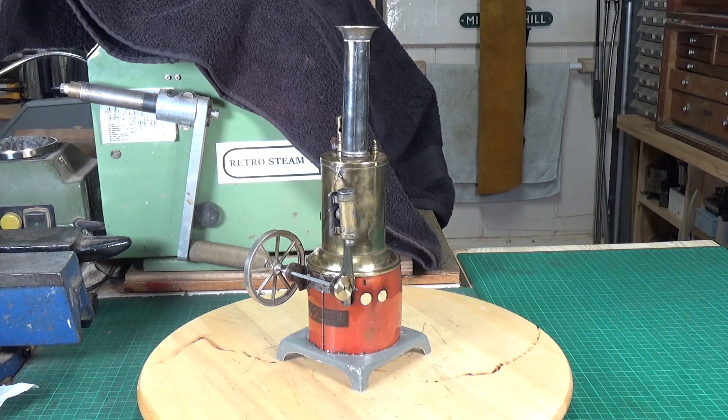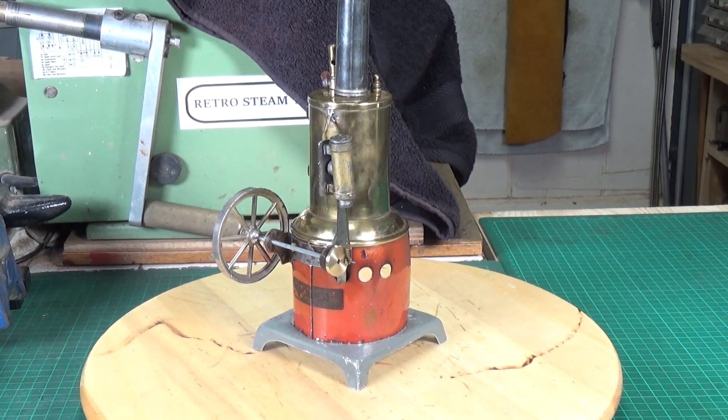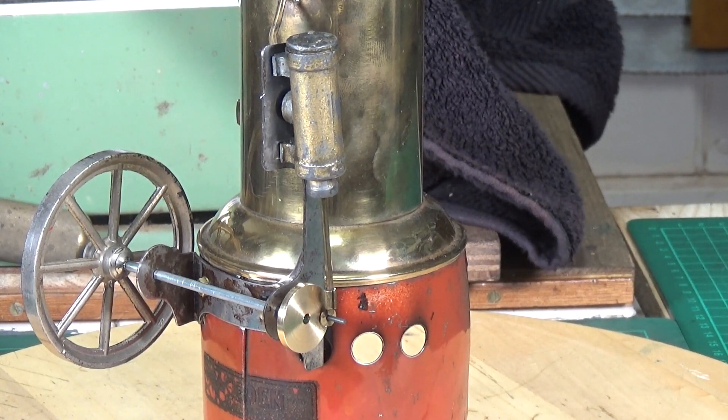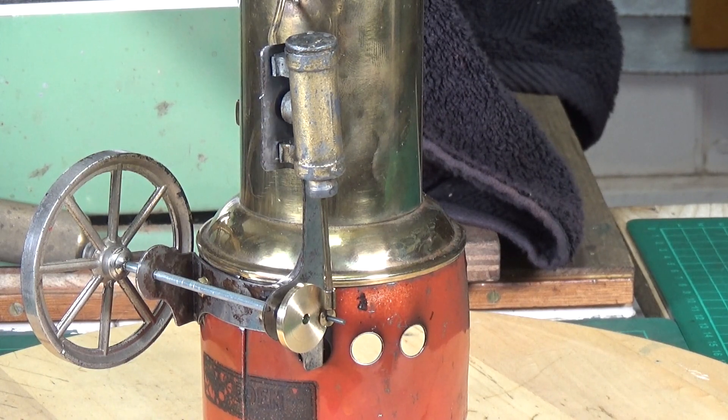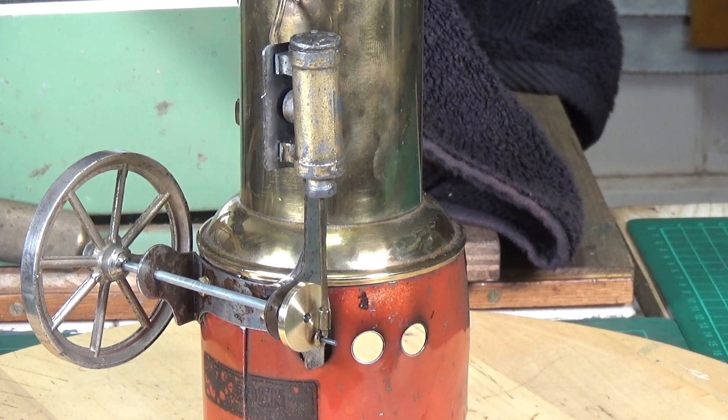I spent a couple of hours on the lathe yesterday and managed to knock up a little disc crank for the Whedon 500. As for working out the stroke - it was a bit of guesstimation. Since this is an American engine, it was almost certainly built to imperial measurements. I measured the full travel of the piston inside the cylinder and reduced that down to the nearest whole fraction, which turned out to be five-eighths. I halved that to get the pin position on the crank, so the stroke is five-eighths, allowing the piston to move with a small gap at either end.